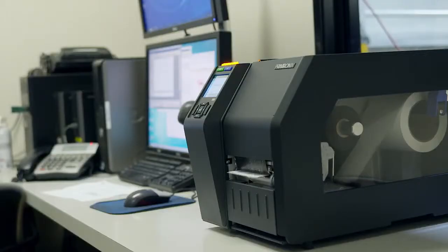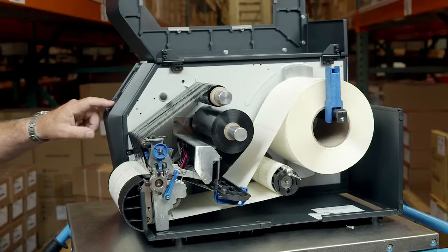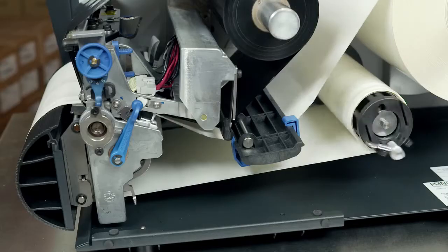Continuous mode prints on the media and sends it out of the front of the printer. When the optional internal rewinder is installed, use continuous for batch rewind mode.